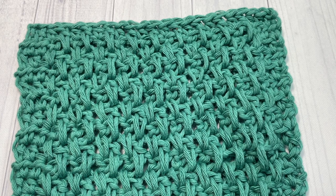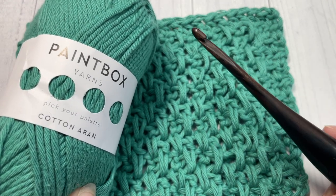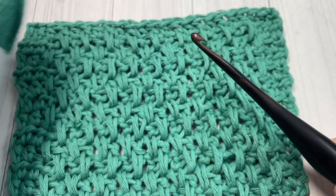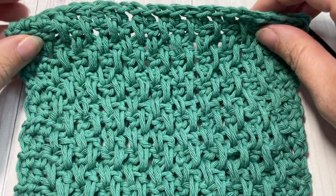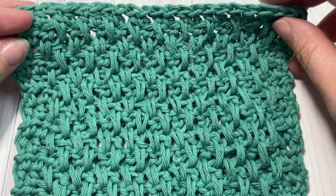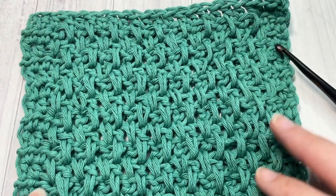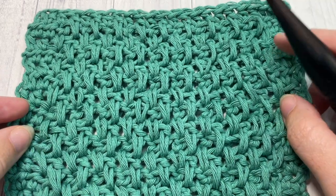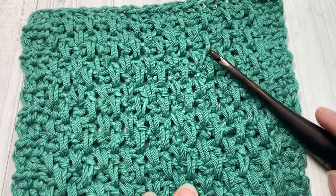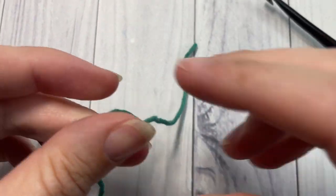Today for this tutorial I'm going to be using a little bit of Paintbox Cotton Aran yarn as well as a five millimeter crochet hook. You can find links to both of these items in the description of this video. Also in the description you'll find a direct link to the free written crochet pattern on my blog at richtexturescrochet.com. Thank you so much for joining me, and while you're here I invite you to subscribe and take a look around. I hope you enjoy this tutorial on the extended moss stitch.